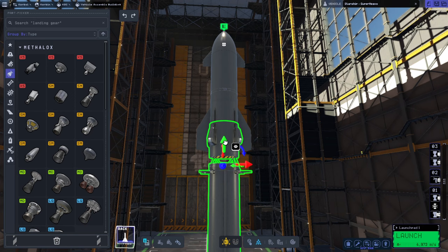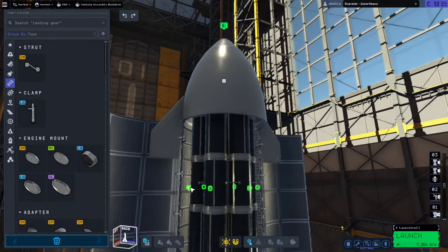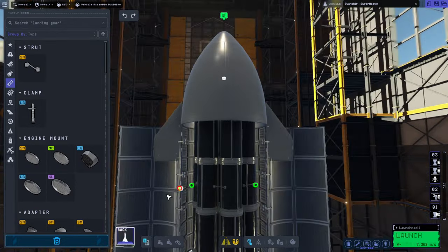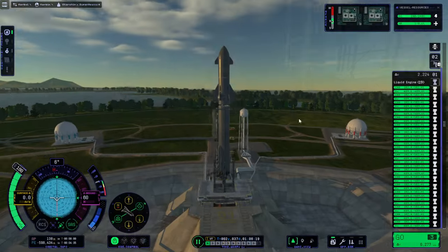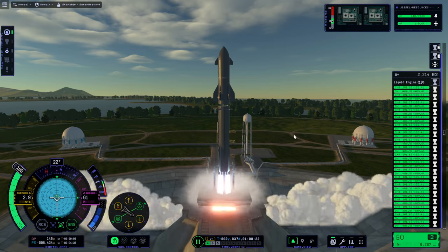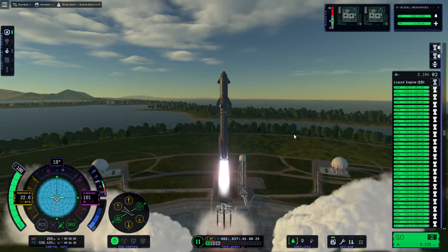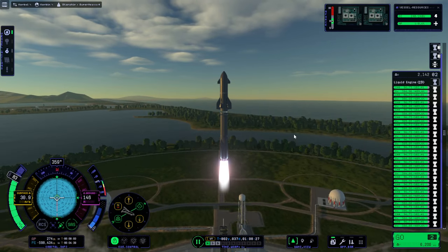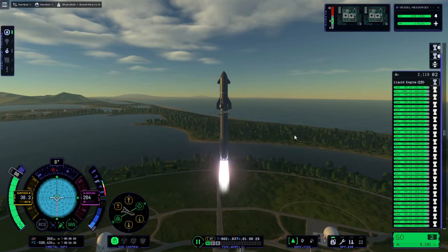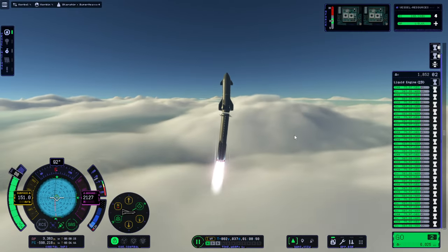I decided to use a girder segment — one of those structural pieces — to simulate the hot staging. We added more struts to the payload. Now the engine plate fairing is a little higher up, and we have the hot staging simulated girder. I also moderate the thrust as we go up so that it doesn't sway so much, and I've already throttled down a bit.